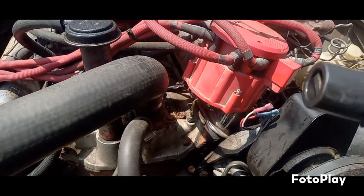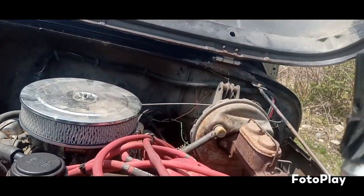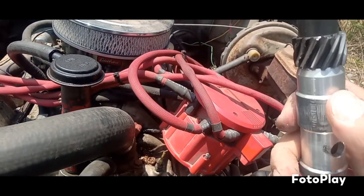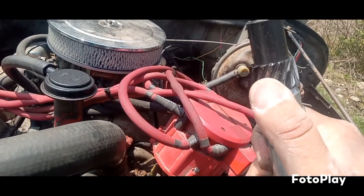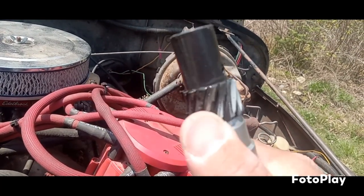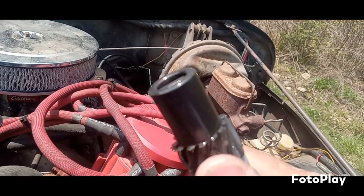Look at the gear — ah, there's the problem right there. Bring you guys down here to show you. The distributor gear is chewed. Maybe you guys can see that — that thing is chewed up. So I think we found out what's going on.